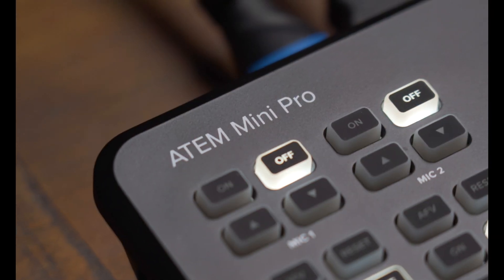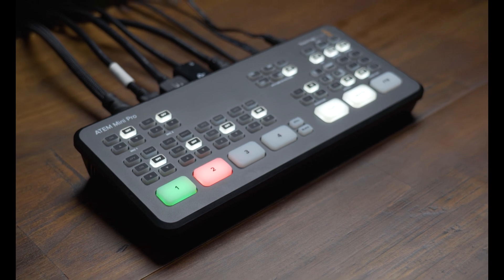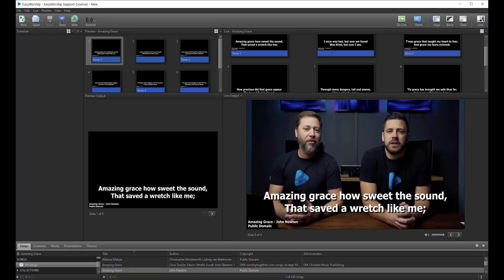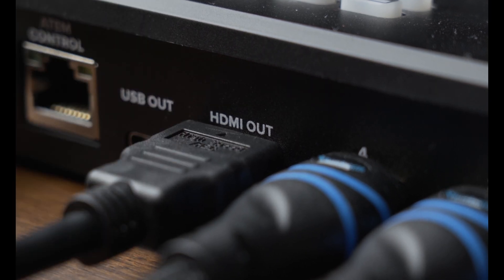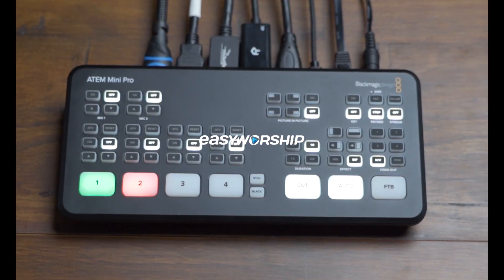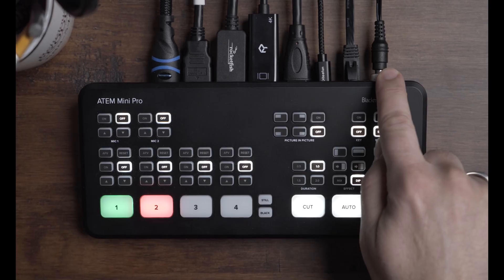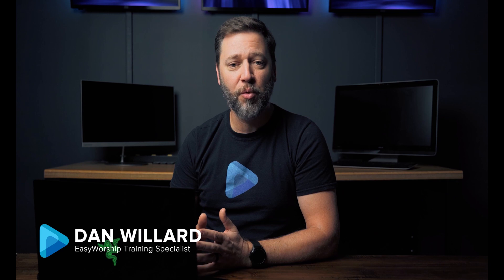The ATEM Mini Pro is the perfect video switcher to pair with Easy Worship. You can live stream your services with lower thirds text using alpha channel out, or bring the feed into Easy Worship and send the output to your favorite streaming software. In our previous video we talked about the connections and features of the ATEM Mini Pro, but today I want to talk through the different ways you can use it with Easy Worship.